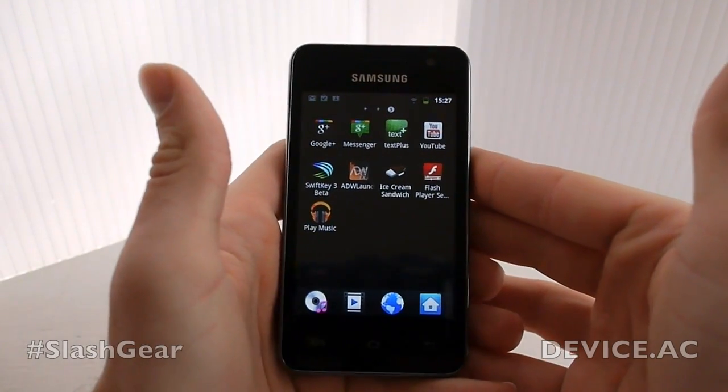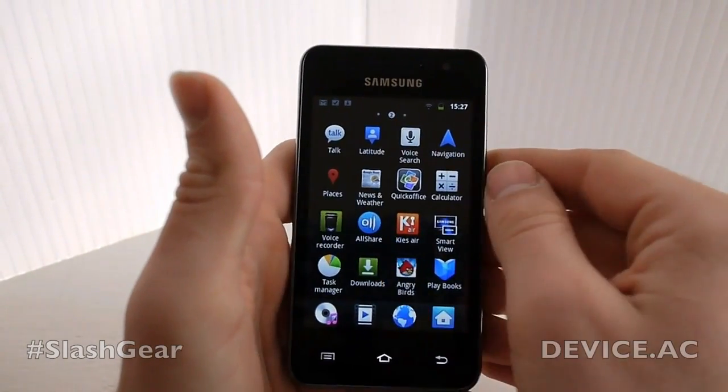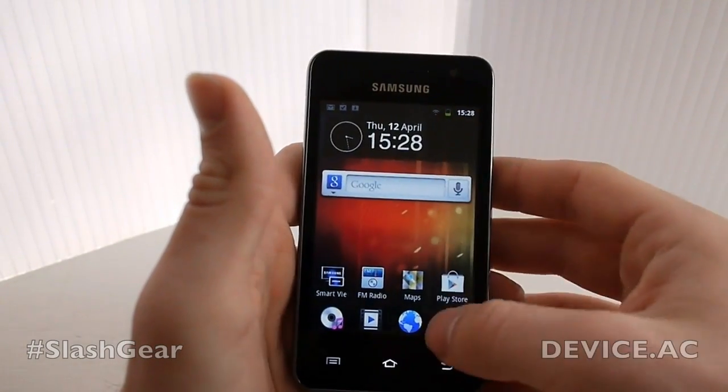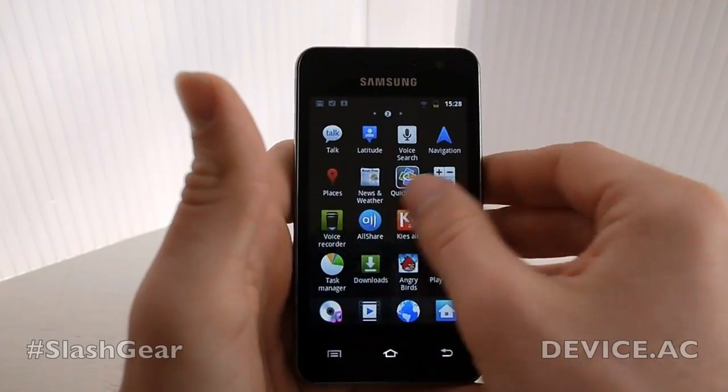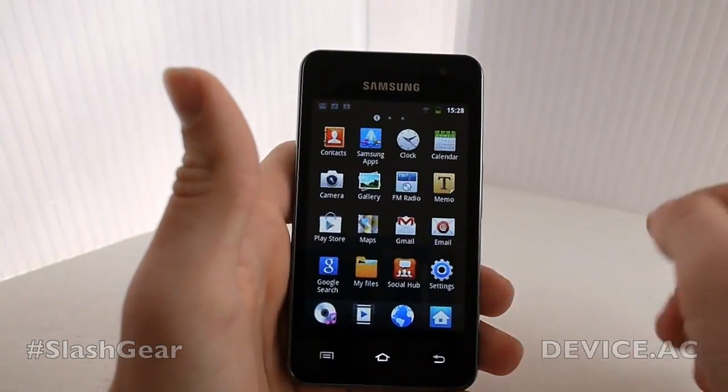So once you have this, you have it. Unlike all other smartphones you're buying these days, you don't have a contract to work with. You get it once and then you have it. This device is available this week — you can pick it up now.